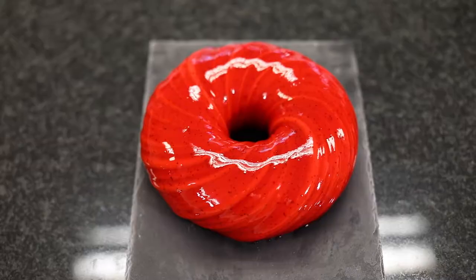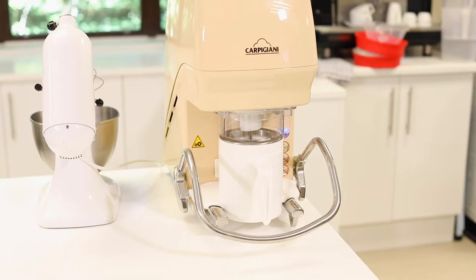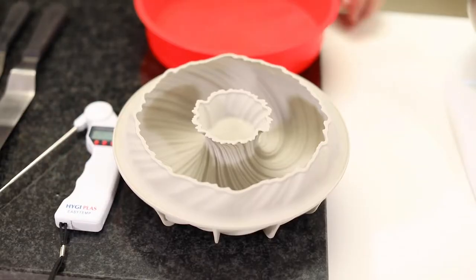I'm Steve Carrigan from Henley Bridge and today we're going to show you how to make gelato cakes and how to glaze them. For a full list of the equipment required and recipes, please see the description section of the video.